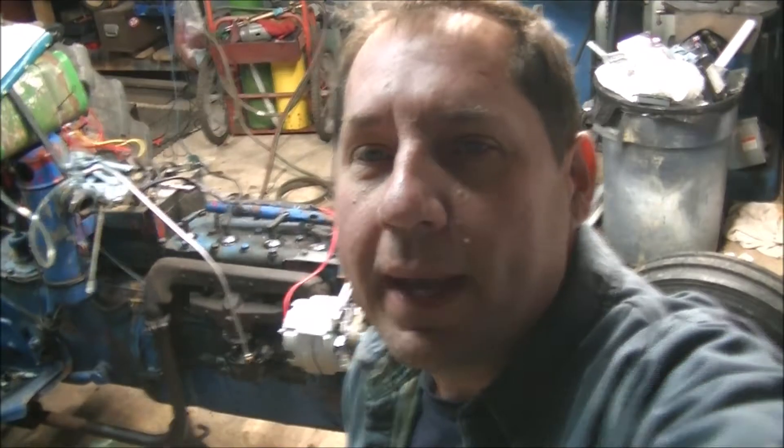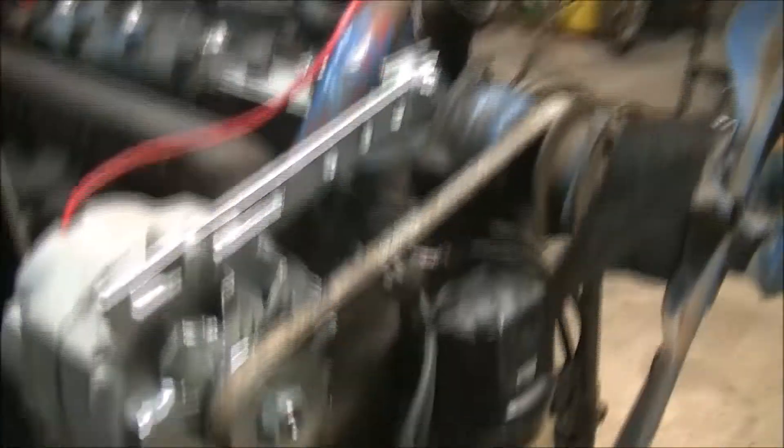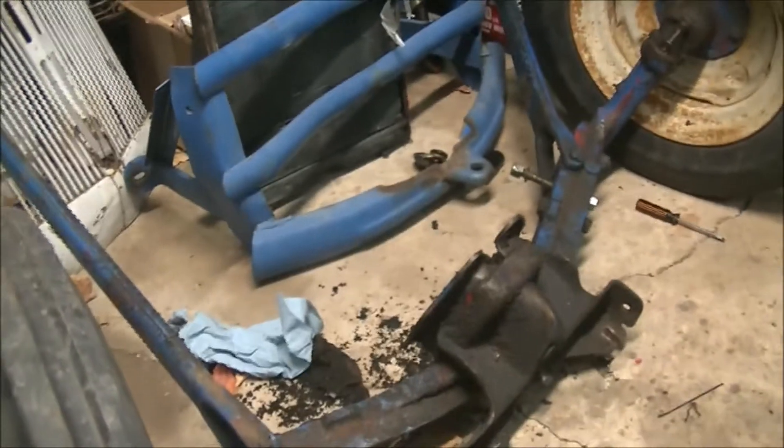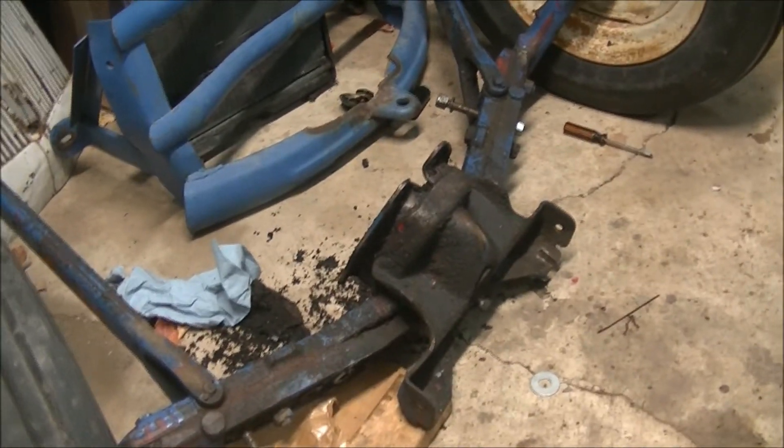The engine is all back together. We're ready to put the front end back on. The wiring is all hooked up — so much easier right now without the hood on. Plug wires are all ran. Coil is wired up. Head is torqued down. We've got to get two bolts back in the oil filter housing. Now we get to try and put that front axle back on — shouldn't be too bad, we'll use a jack.